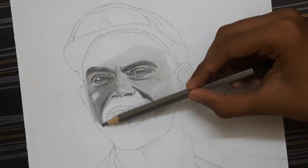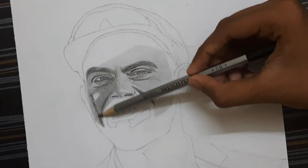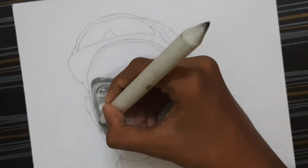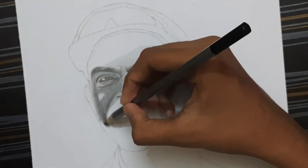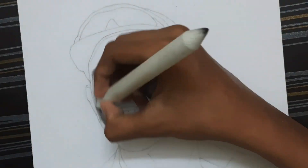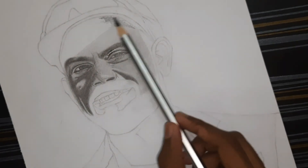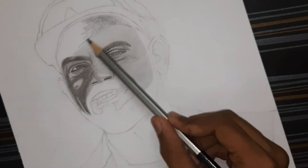Use a darker pencil for shading the darker regions of the face. Use a darker shading pencil for shading the shadow of the cap, and blend the shade using a blending stump.